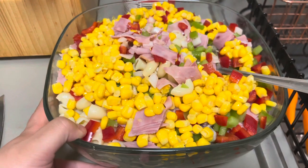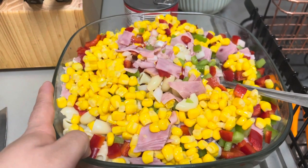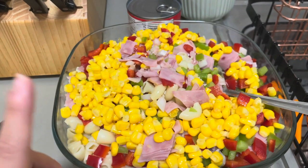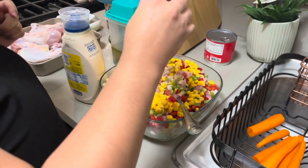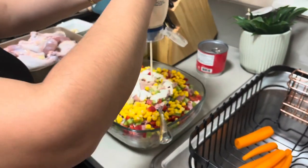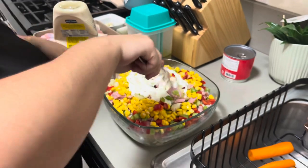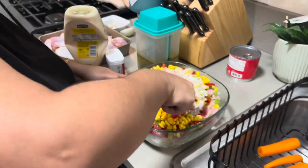This is what my pasta looks like. I cut up my red bell pepper, the green one, and the other half of the small onion. There's some ham and some corn. Now I'm just gonna add some mayonnaise, sour cream, and a little bit of garlic salt. I already added my garlic salt, and I'm also adding a little bit of pepper. Now I'm gonna mix everything nicely together.